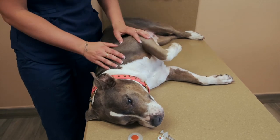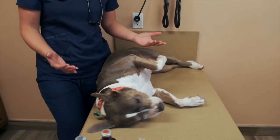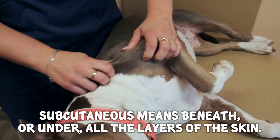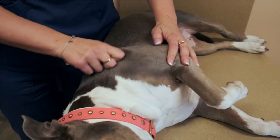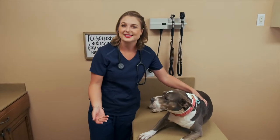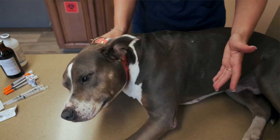Another reason you might need to give shots to your dog is giving them insulin if you have a diabetic patient. Dogs with diabetes need shots twice a day, so I also made this video for those owners. We give shots in the sub-q or fat layer because it has a slower onset time and longer duration. With insulin, for example, you give it into the fat and won't need to give another shot for 12 to 24 hours.